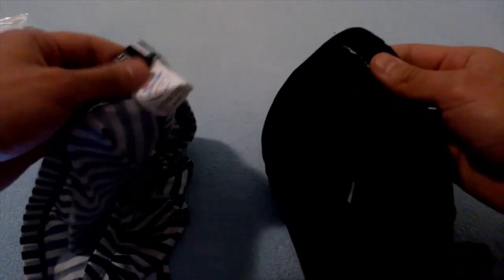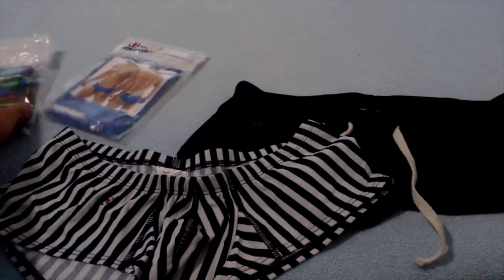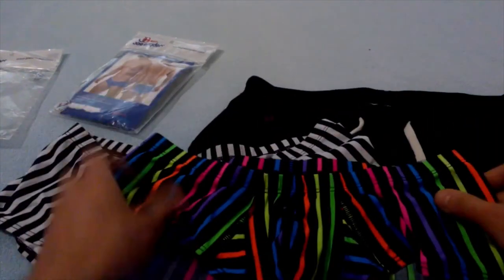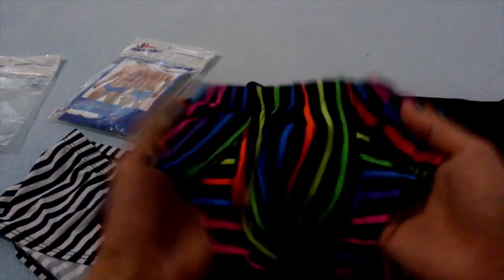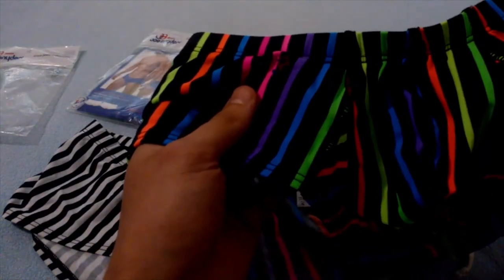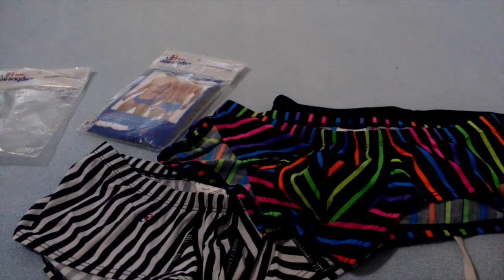The tag in the rear was a nuisance, so I cut it off. There is one more pair that I got — this pattern is called Candy, and this one is called Gel. Both of these are discontinued now, but I think they looked rather nice. You can still find some of these on eBay.